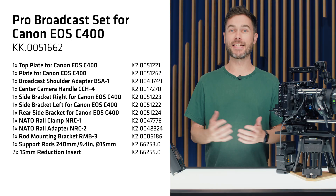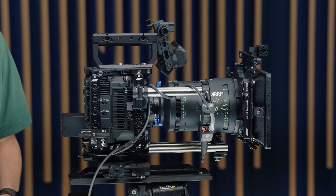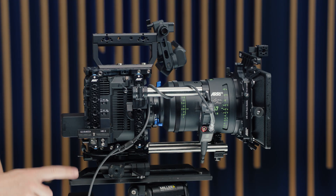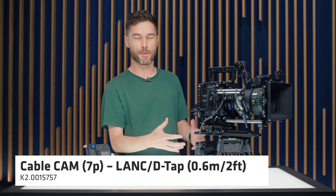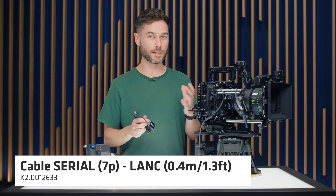The C400 is already supported by a range of ECS devices. A Hi5SX provides full lens metadata and focus control via the C-Force Mini RF, with camera record triggering through a CAM to DTAP and LANC Y cable. For run-stop from master grips, the L-Cube in combination with the serial to LANC cable is also supported and tested. Thanks for watching — drop any questions in the comments below.